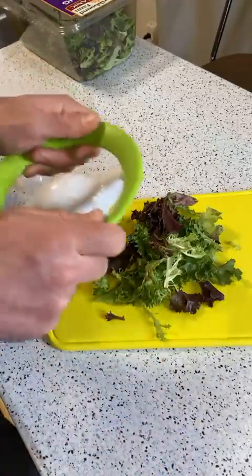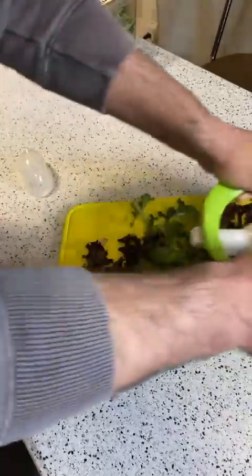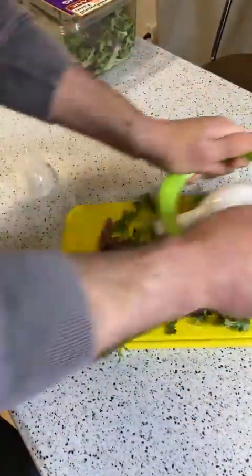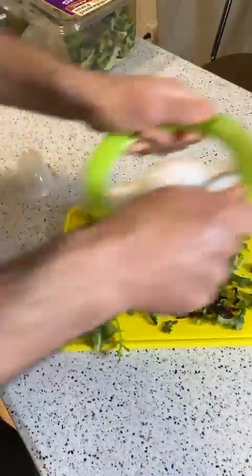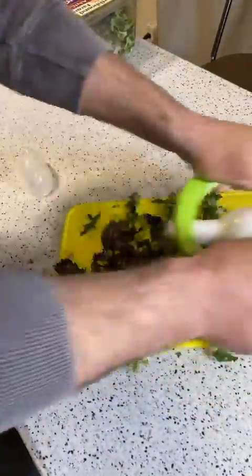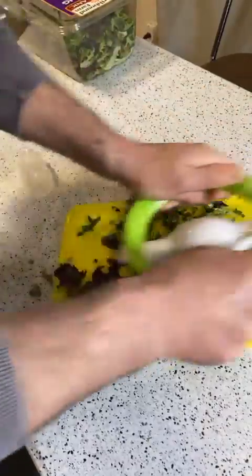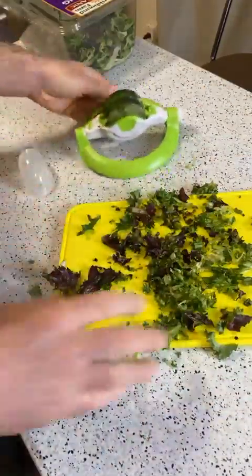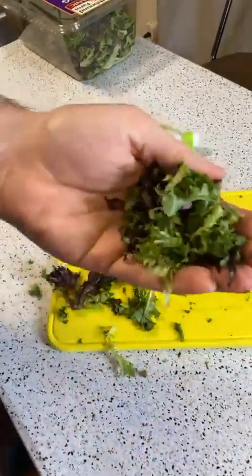Alright, here we go — three, two, one — does it work? Yeah, check that out, it minces pretty fast! Look at that.